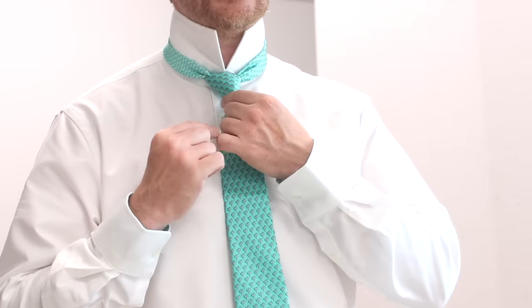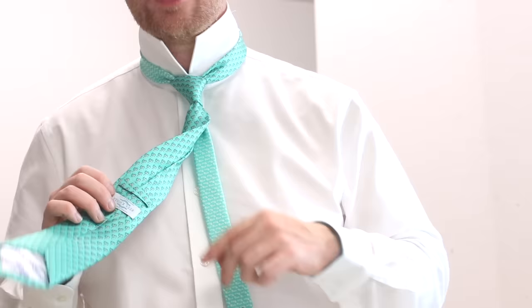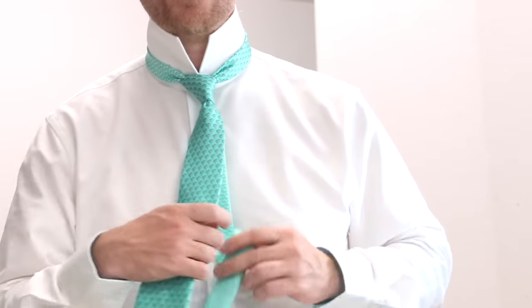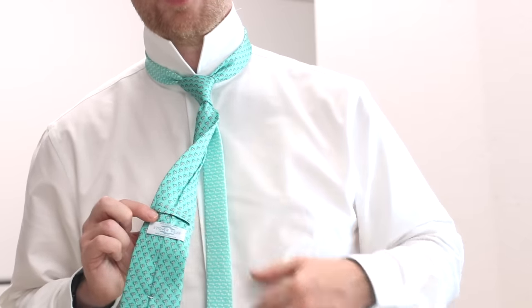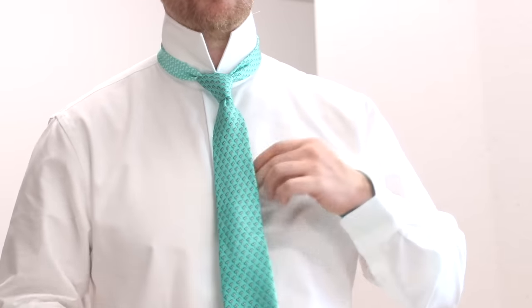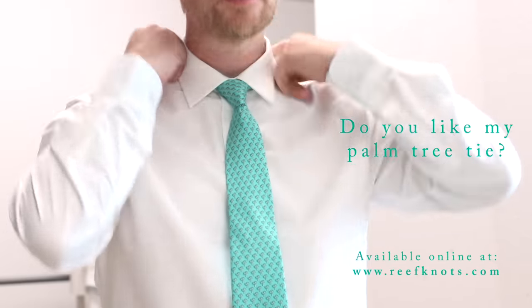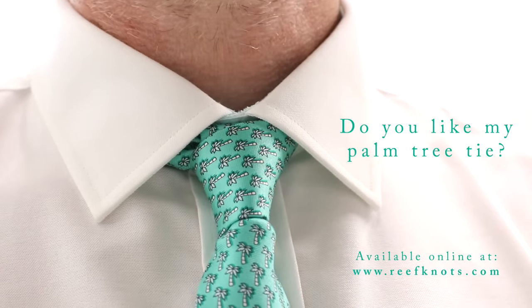So that is effectively now tied. You can tuck the thin end into the back of the tie and put it through the keeper loop at the back, which is the little loop you'll often find there. Or if not, you can tuck it through the label. Then just put your collar down.